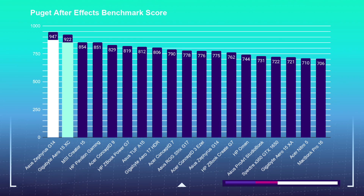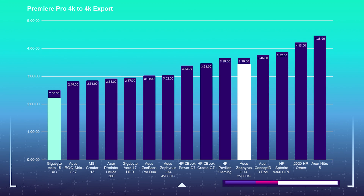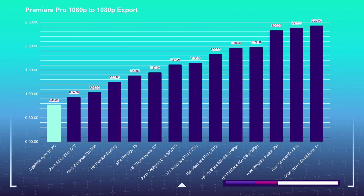Looking at After Effects, the two laptops are almost neck and neck, though because of the beefier GPU in the Gigabyte Aero 15, its render scores are about 100 points better than the G14's. If you can find a G14 with a 3070, they'd likely be neck and neck. In the 4K export test, the Gigabyte Aero 15 has the best export time I've ever seen on my channel at 2 minutes and 30 seconds, and also beats the G14 by almost a full minute in 1080p export.